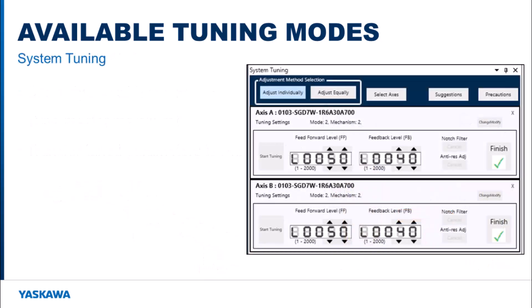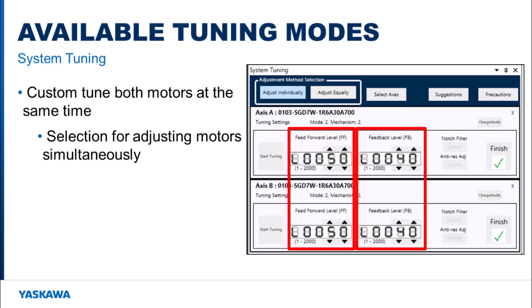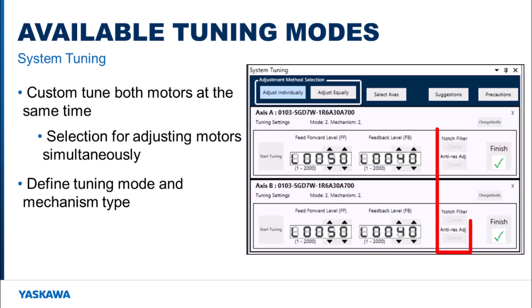System tuning is just like custom tuning for a single motor but can be used with multiple motors. In a dual motor situation, the motor's feedforward and feedback parameters need to be set at the same time. A selection is available to adjust the motors equally or to adjust them individually. Just like for custom tuning, the tuning mode can be defined along with the mechanism type. During tuning, notch filters and anti-resonance filters can be added if needed.